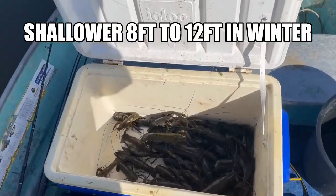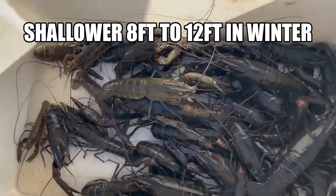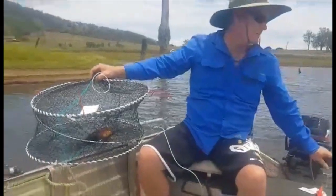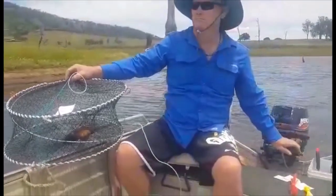The best tip I have in winter is to go shallower, between 8 to 12 foot, and that will help you catch a lot more red claw during winter.